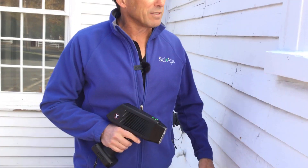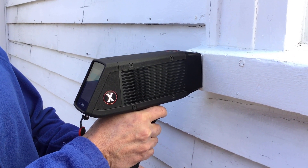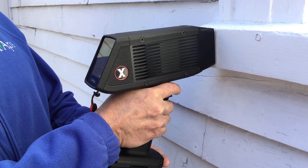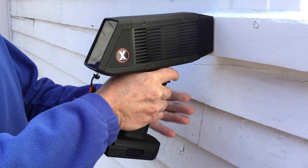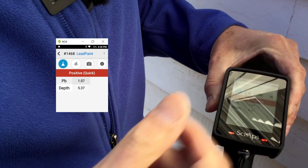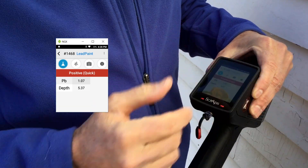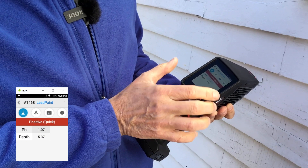Let's take this spot and see what we've got here. This will be one of your longer tests because the lead level is very close to the action level, and the depth factor — which we'll explain in a second — is about five. This is reading 1468, and it came out as a positive 1.07 milligrams per square centimeter, so it's positive compared to the 1.0 federal standard. That five-point-something depth factor is an indication that the lead is underneath many, many layers of non-lead paint — probably at least 10 to 20 coats of paint on top of the lead paint. So that's a great example of lead right around the action level with a high depth factor.